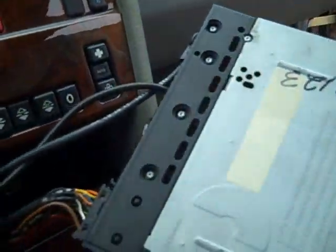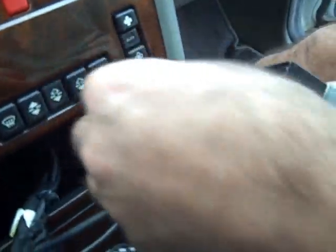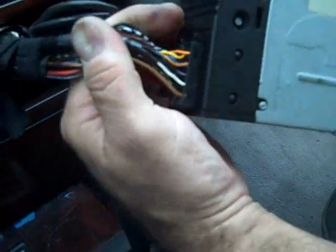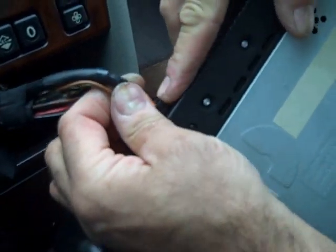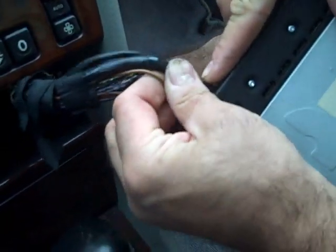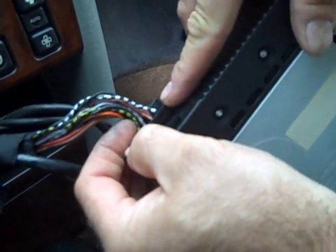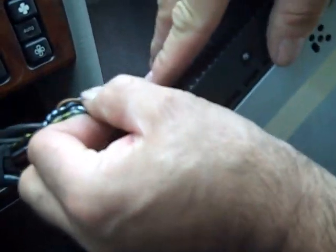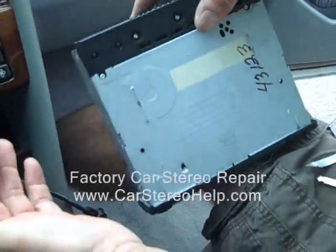Then we are going to get to the connectors on this radio. We have the ground connection which releases just by pulling back, the antenna releases by pulling back, and then the main connector — there are triggers along the sides of the connector, three triggers. We are going to push those triggers in and wiggle the connectors loose. These can be separate connectors; push the trigger in, wiggle the connector loose, and we are going to have all the connectors released.